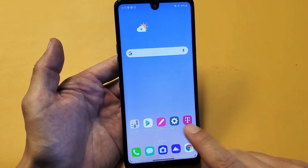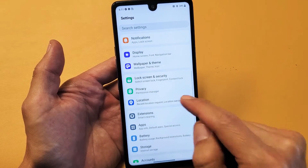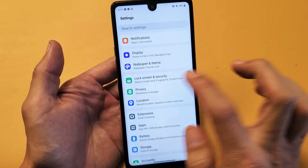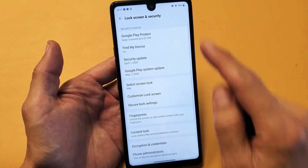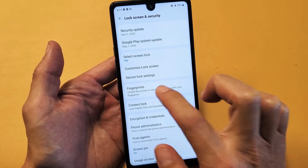First thing you got to do is go ahead and open up your settings, then from settings scroll down and look for lock screen and security. Tap on that, then scroll down and tap on where it says fingerprints. Tap on that.